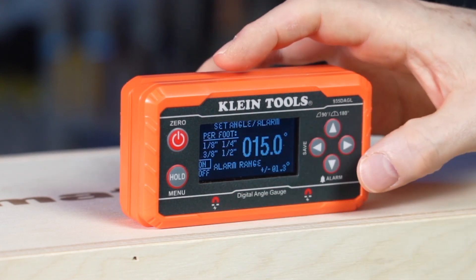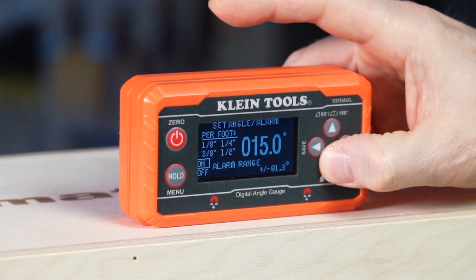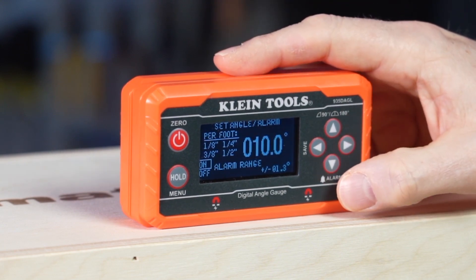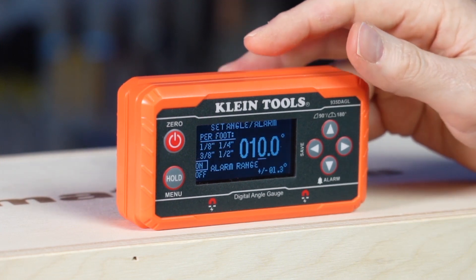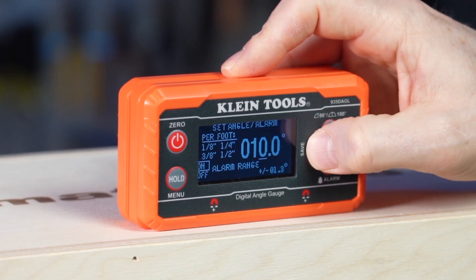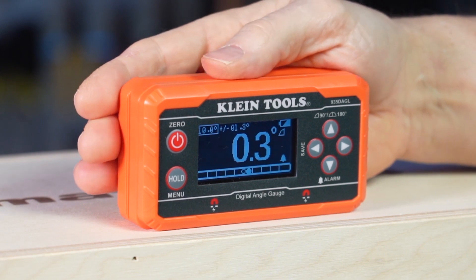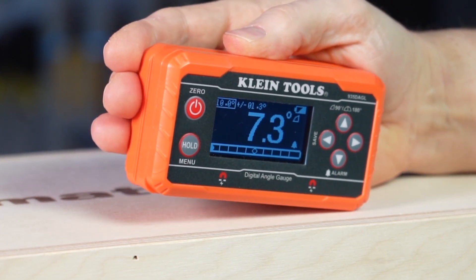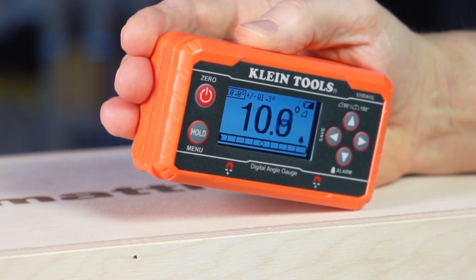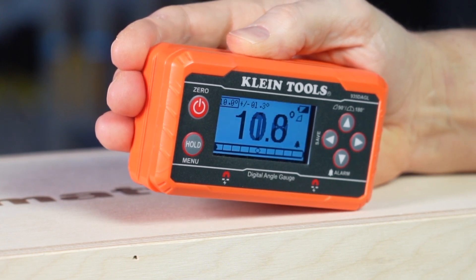Today we have it set at 15 degrees. We're going to step that down to 10 degrees and have the alarm go off once we hit within 1.3 degrees of that angle. I'm going to press and hold the save button. Now you'll see as we use the unit and get to that angle, the display color is going to change and the alarm is going to sound, so we can zero in on our targeted angle of 10 degrees.